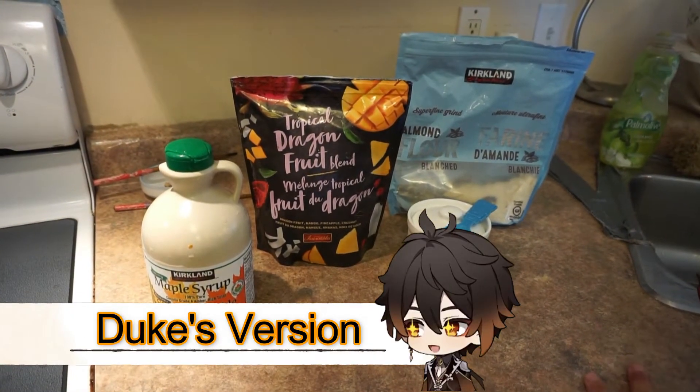Hello everyone, today we have a special recipe for you and it's perfect for this weather — as you can see we're both sweating. We are doing smoothies today, but there's a catch because we have a special guest here who says he makes the best smoothies. So we both do our own version and have a showdown — let's see who makes the better smoothie. You will be the judge.